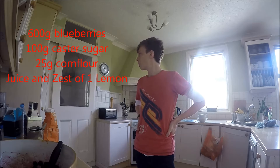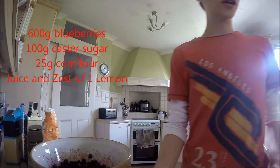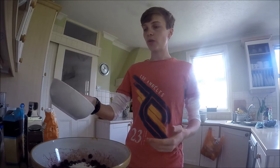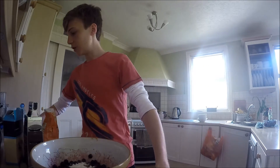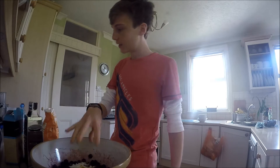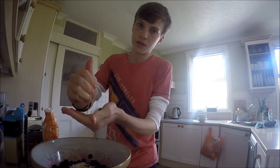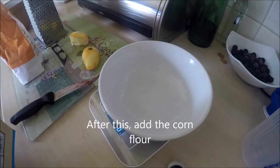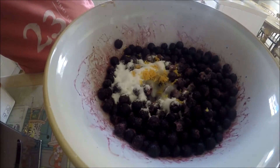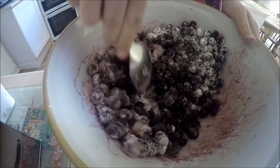While we're waiting for the pastry to chill in the fridge, let's get on and do the filling. For a good blueberry pie, start with 600 grams of blueberries in a bowl. Then add 100 grams of sugar, about 2 teaspoons of fresh grated lemon zest, and about 2 tablespoons of lemon juice. Then add your cornflour — what the cornflour does is thicken the pie while it cooks, and it means you can actually cut a decent slice. Give it a real stir, making sure there are no lumps of cornflour or sugar.